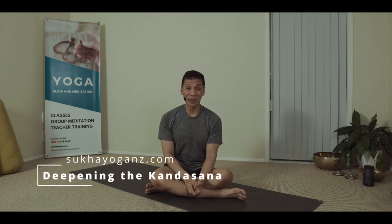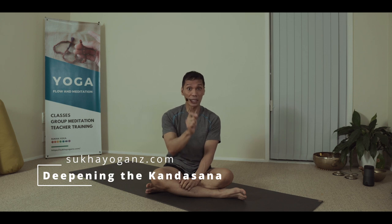Namaste. I'd like to share with you a couple more tips on how to deepen your kandhasana and make your practice safer.